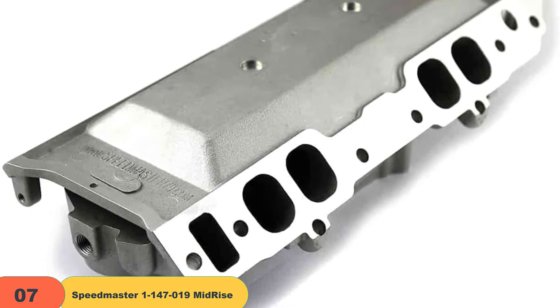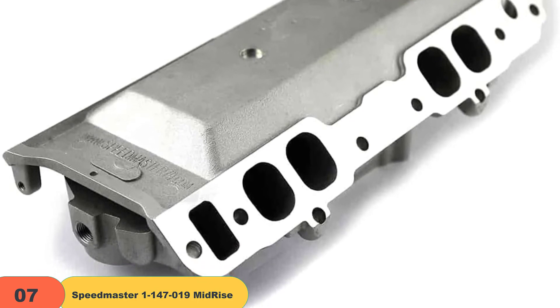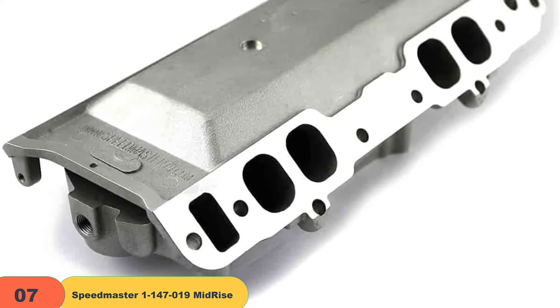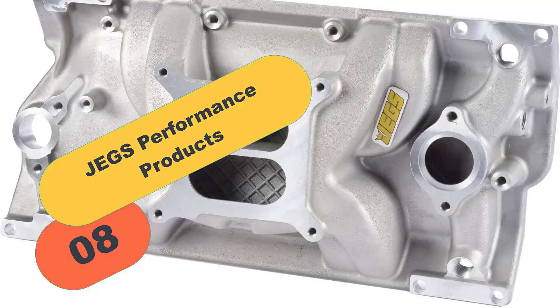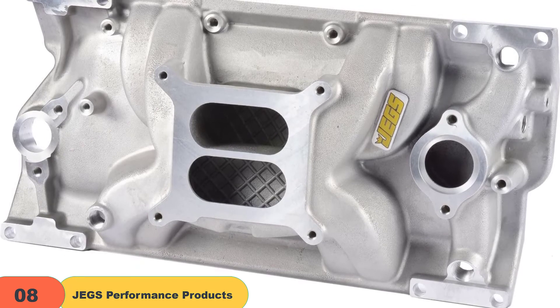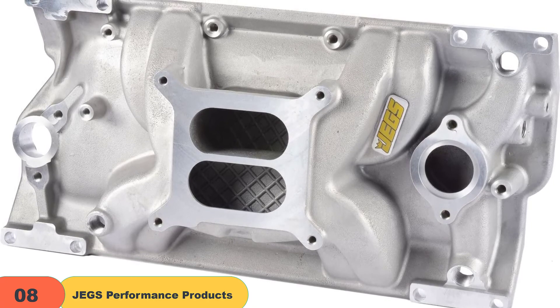However, before we give the final verdict, there is one important thing to keep in mind. The casting of this model and the overall aesthetics aren't that great, so if you're looking for a stylish addition, it's best to look elsewhere on this list. At number 8 on our list, we have the JEGS Performance Products JEGS 513002 intake manifold.